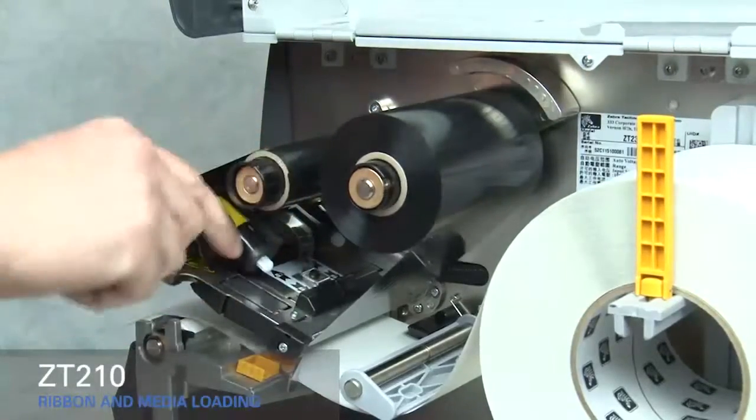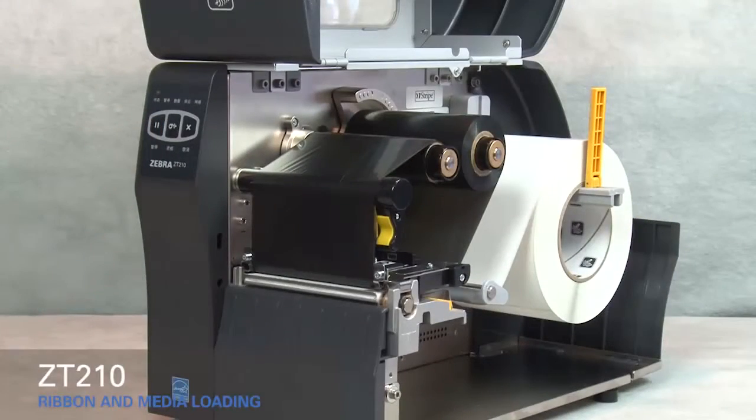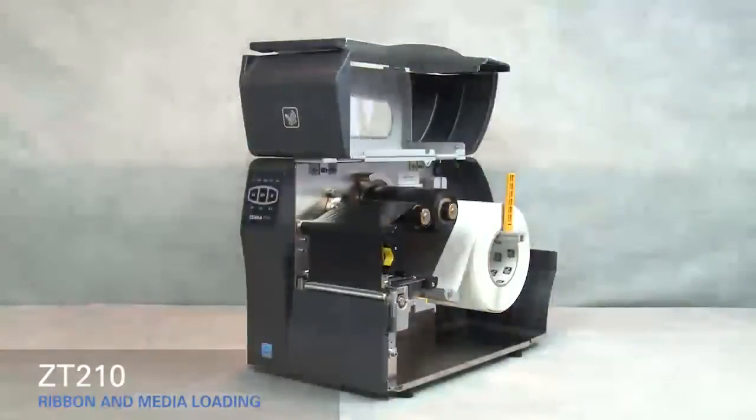Rotate the gold printhead lever down to close the printhead. Press the pause button to calibrate the printer. Close the media door.